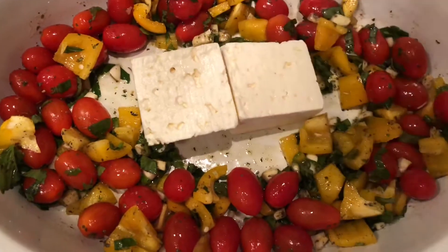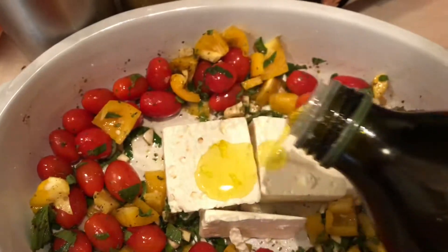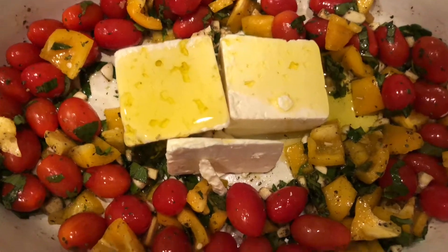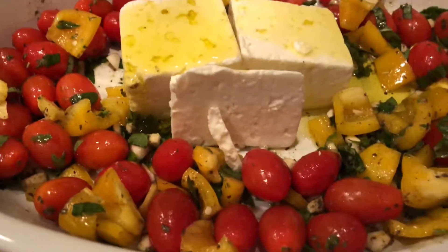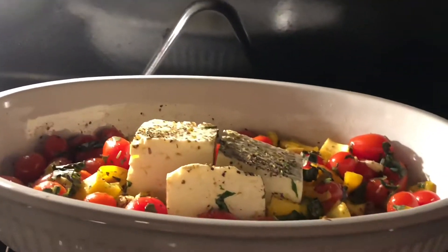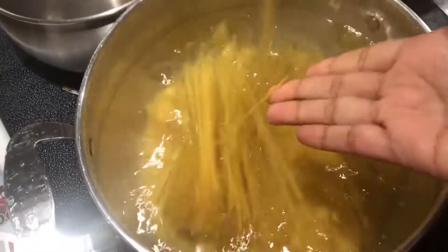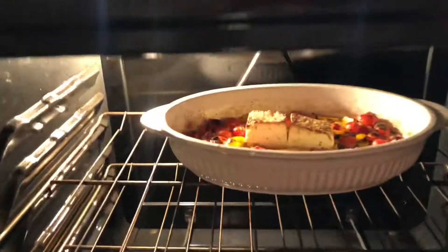Pouring some olive oil over it and also added some Italian herbs on top. Just look at that — it looks so colorful and delicious already. I've had my oven preheated to 400 degrees Fahrenheit, popping it into the oven for 25 minutes and then broil for another five minutes — a total of 30 minutes in the oven.